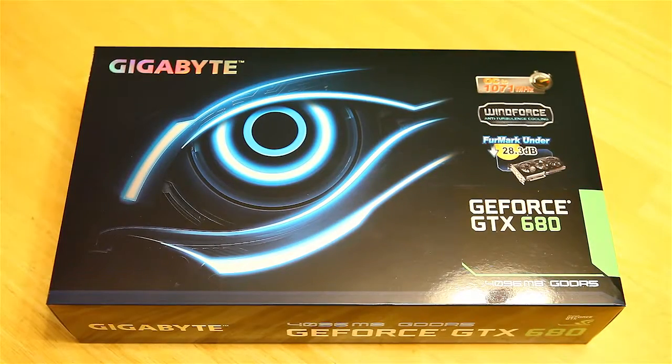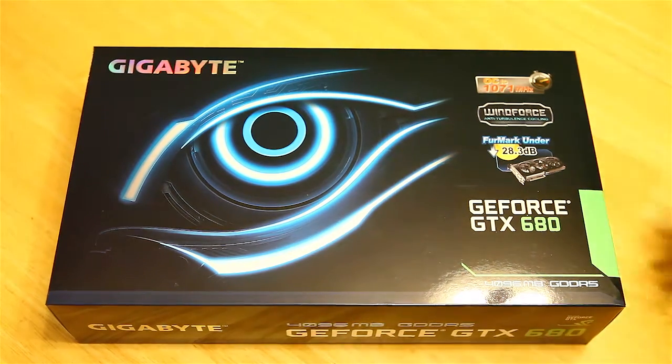We are going to do an unboxing today. I just picked up a new video card — the Gigabyte GeForce GTX 680. This is the 4 gig version, so let's go ahead and see what's inside.